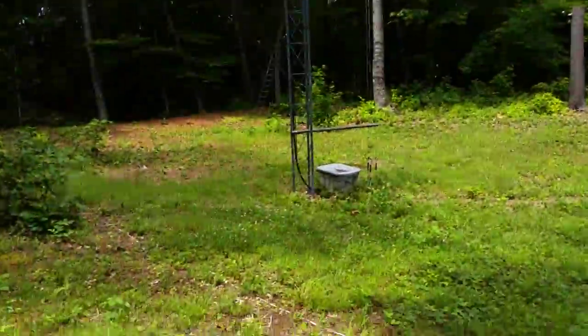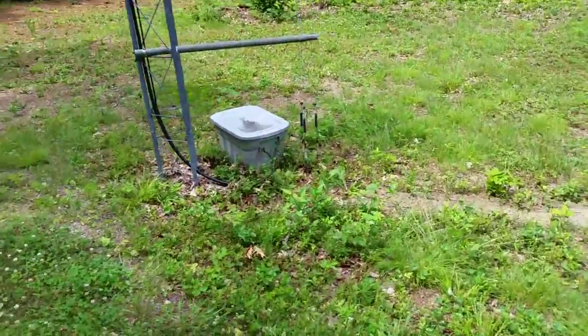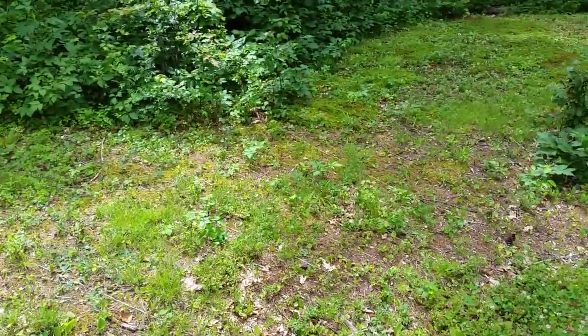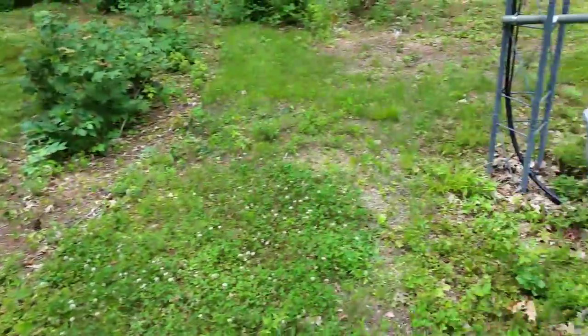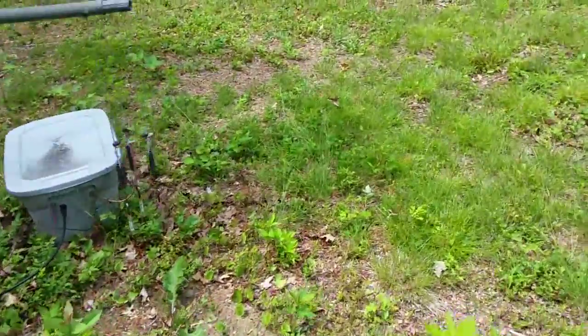There are about 100 ground radials ranging in length from 60 feet to over 200 feet around this tower. You really can't see any of them too well — there are a few you can probably see on the ground over there. Originally they were just laid on top of the ground, and they've gotten covered up with leaves over the years. Most of them have worked their way out of sight.